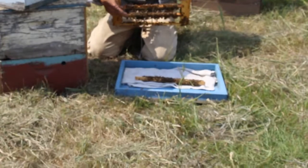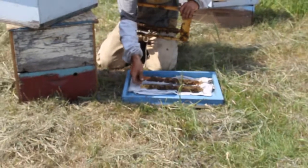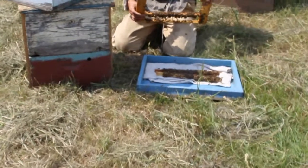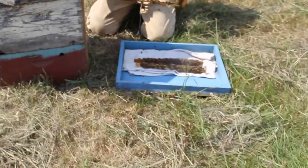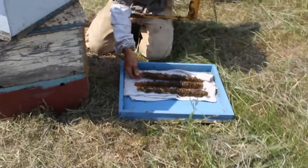On YouTube I saw some dude from a big professional clean operation turning his whole cell bar upside down to scrape the cell bar. Apparently they can take that. I never put them upside down — I'd consider that a real bad idea.